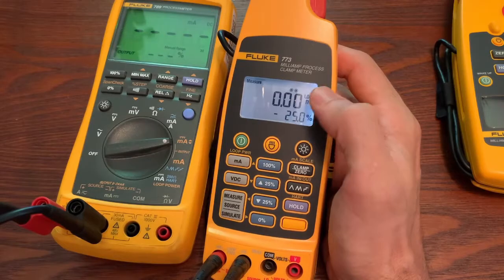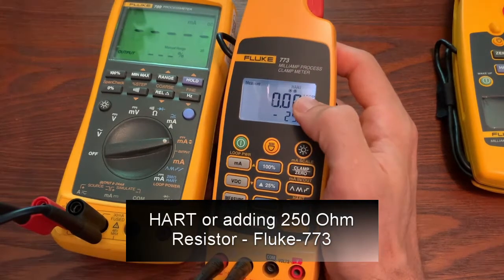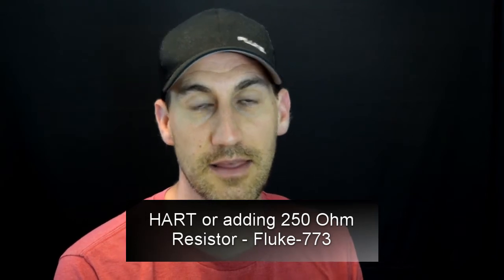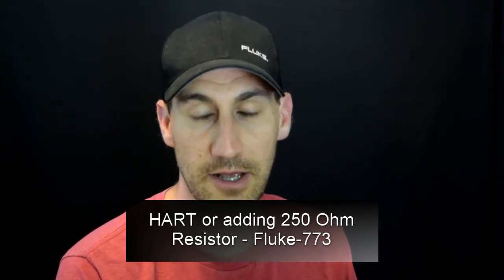You also have the ability to turn on HART. It's not like a HART communication device, but it does enact a 250 ohm resistor that puts it in series, so you don't have to put your own 250 ohm resistor in. Hope that helps. And that's measuring DC current or DC milliamps.